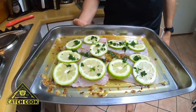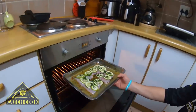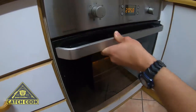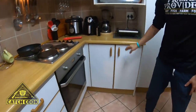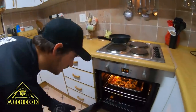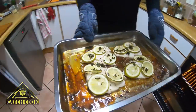Alright, there we go. Temperature's right now, I'm going to put it in the oven. It's going to be about 15 to 20 minutes, and then we're going to take it out and use the sauce. Alright guys, the fish is ready now. It's been 18 minutes. Look at that lovely sauce and the fish — oh, that's looking lovely.